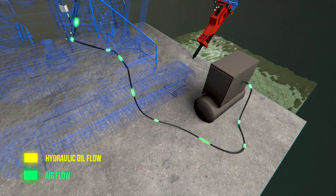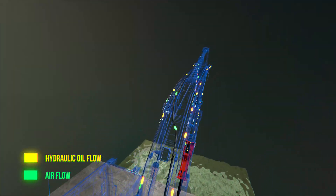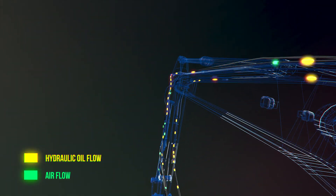It's important to remember: the deeper you work underwater, the more pressure the compressor must pump.